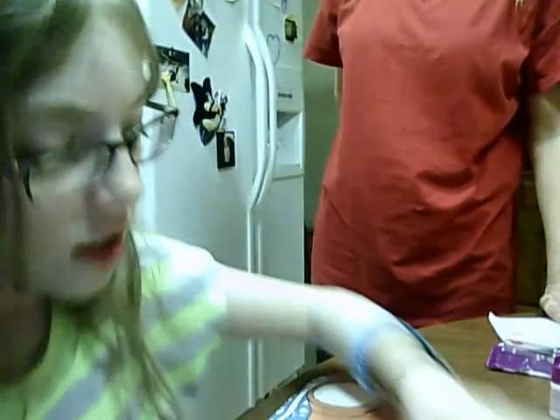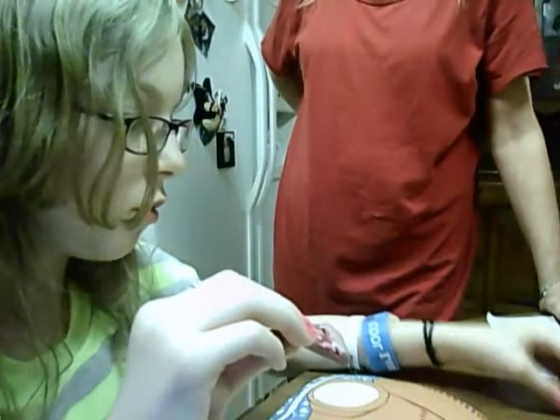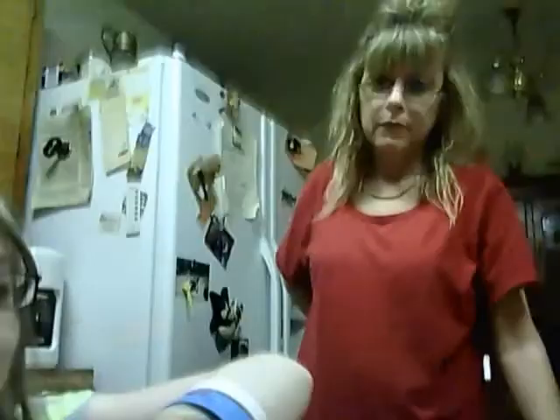Hi, so today I'm going to be showing you how to superglue your magnet onto your charm. What you're going to need is some superglue — I got mine from Family Dollar, it's nail super glue. Gorilla glue or hot glue or anything will work. You're also going to need your clay charm, and my mom picked this one out because I'm making it for her to go in her refrigerator.